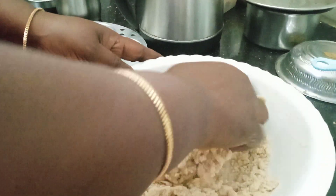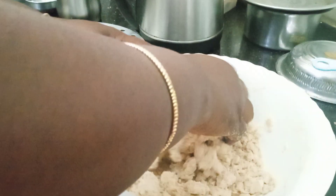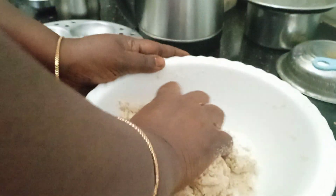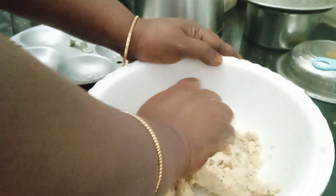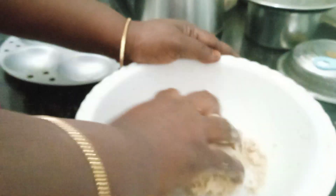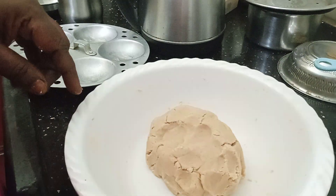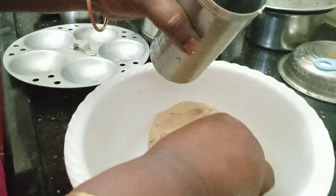We will put the dough in the pan. Put it in a bowl and see how it is. I will put the lid on the side of the lid. Now I have to put the lid on the lid. We are going to cook in a hot mess.